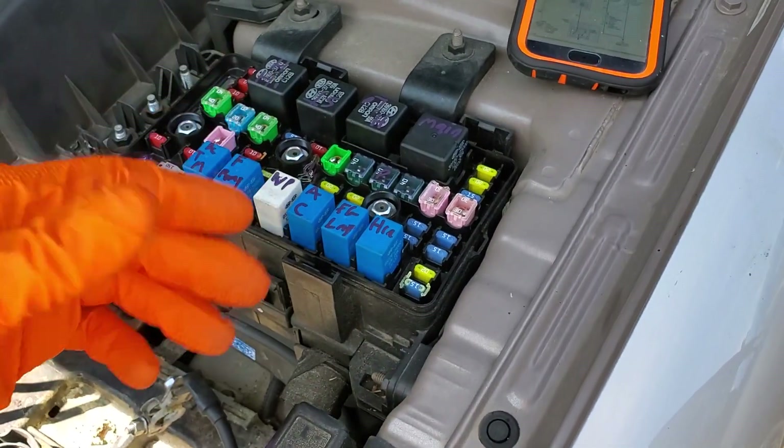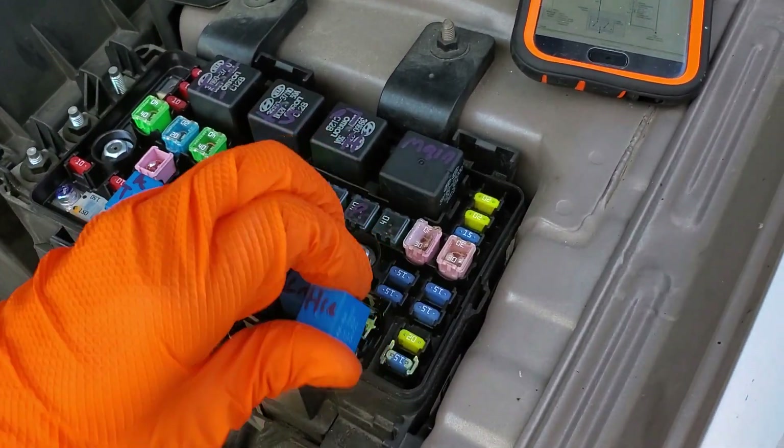The horn relay sends that power to the horn when you either hit the horn button, if the alarm goes off, or when you use your keyless entry.